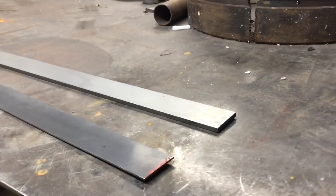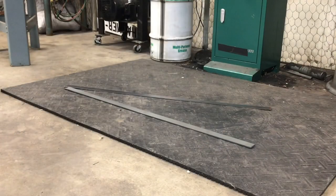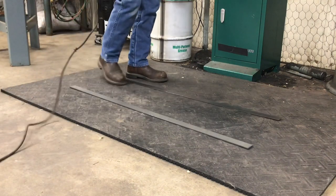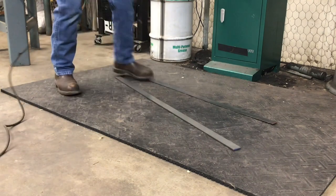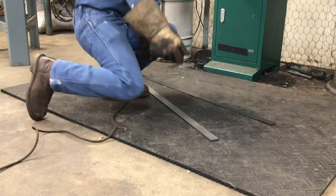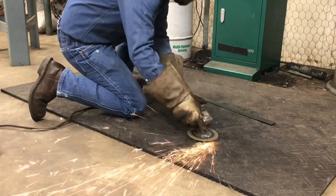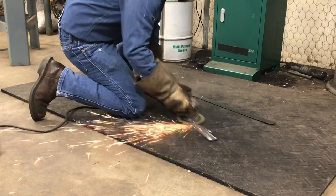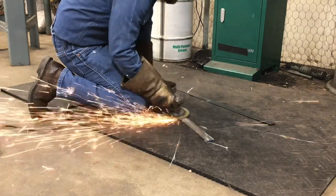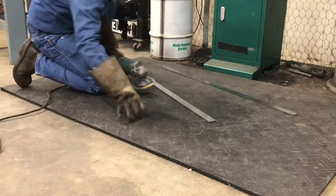To start off, we're going to use 1084 and 15N20 steels. They're both inch and a half wide — the 15N20 is 1/16th thick and the 1084 is 3/16ths. I'll start off all my damascus builds on the angle grinder, cleaning up the mill scale off of both pieces of bar stock. They're both going to be four foot long, which will make the process go a lot faster.